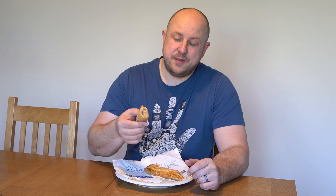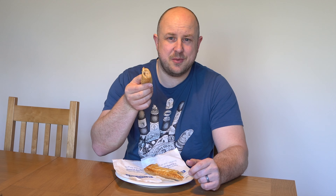So that's it. Even if you're not vegan, I still recommend trying out one of these Greggs vegan sausage rolls. They're pretty damn good.